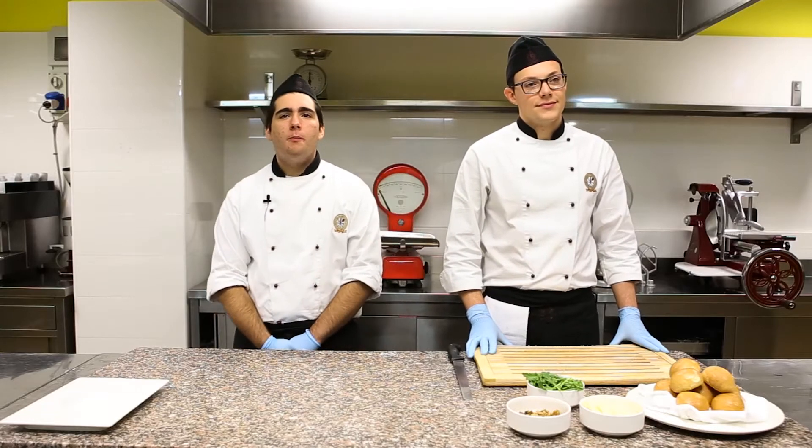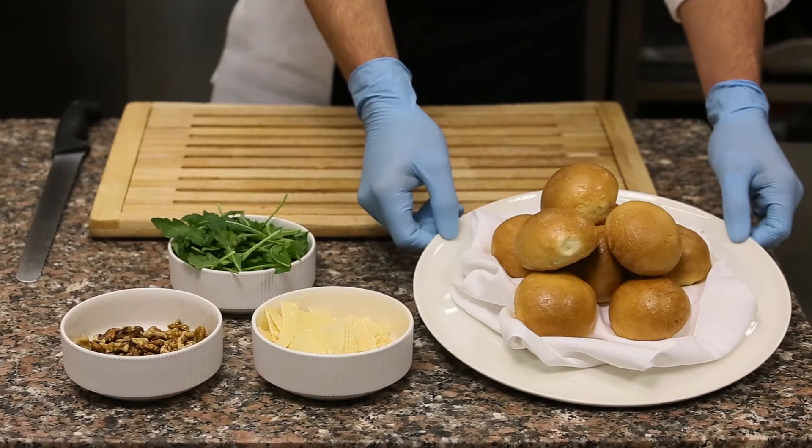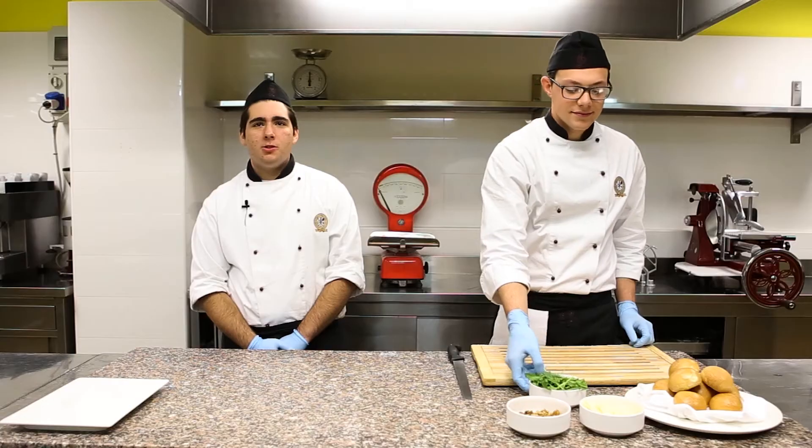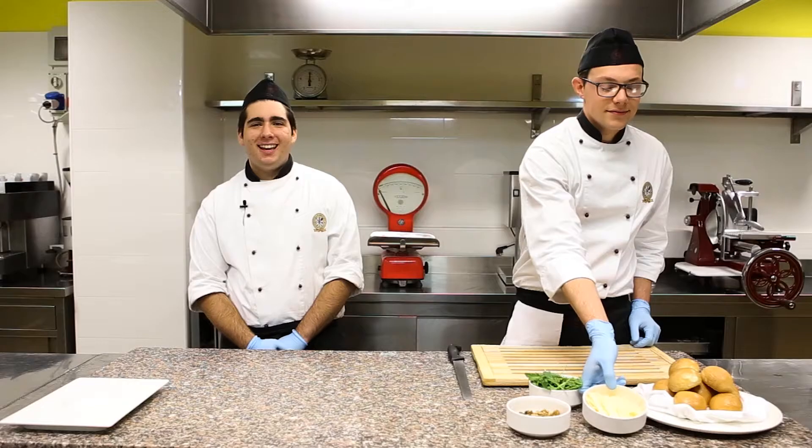The ingredients needed for our sandwich are: milk bread, fresh arugula, Parmigiano Reggiano flakes, and walnut pieces.